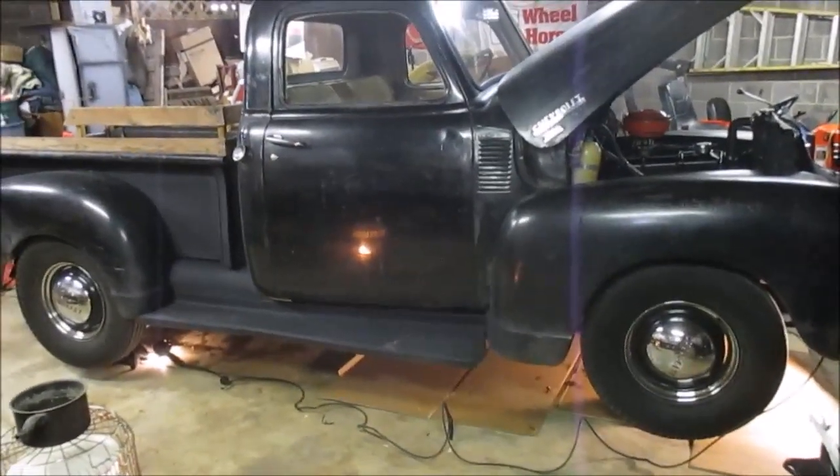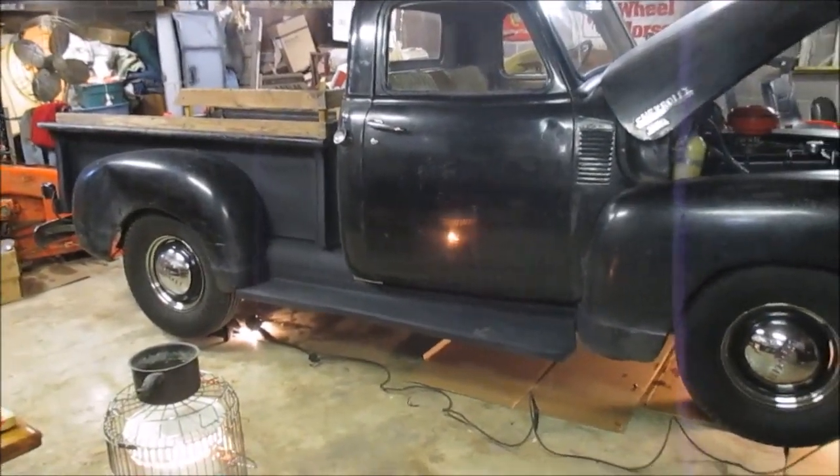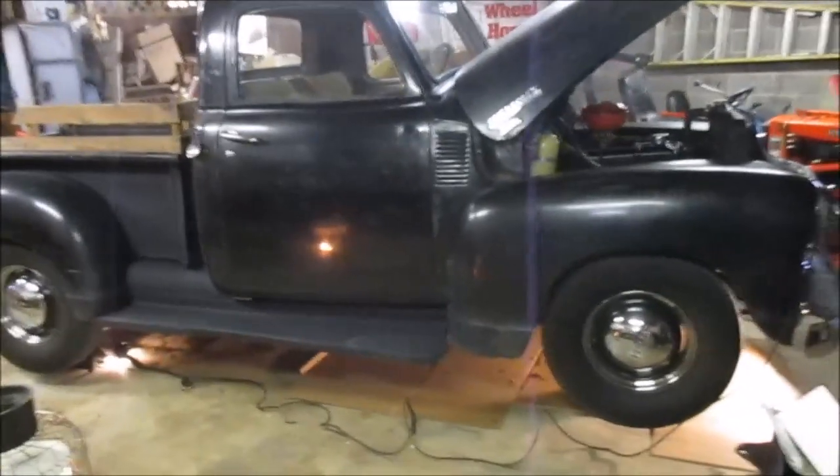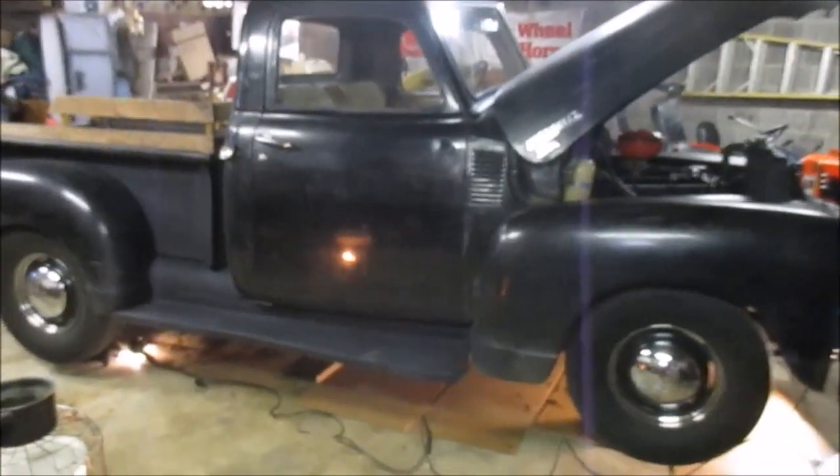I didn't show it getting jacked up, but I've got it up on jack stands at all four corners so I can get my slightly round self underneath here and do an inspection and do the greasing. Let's do a quick look under here and see what it looks like.